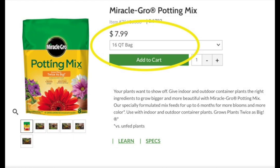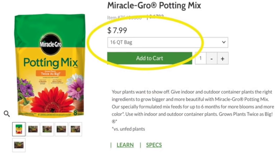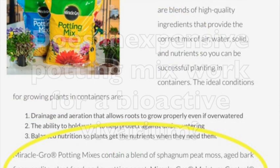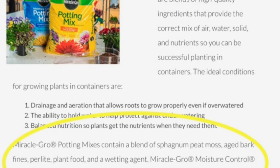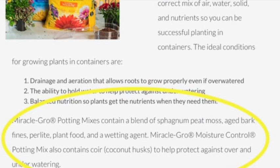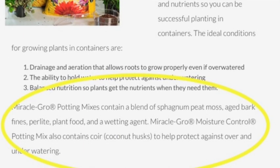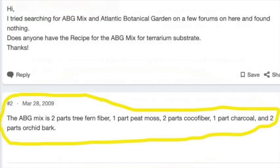First, I need to clarify that what we're talking about here is potting mix — not potting soil, not topsoil. Potting mix is designed specifically for containers and is often called a soilless mix. Looking at Miracle Grow's website, the ingredients are listed: it's a blend of sphagnum peat moss, aged bark, vines, perlite, plant food, and a wetting agent. Their Moisture Control potting mix also contains coconut coir or coconut husks.